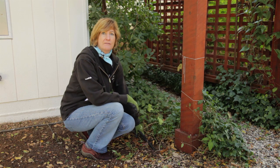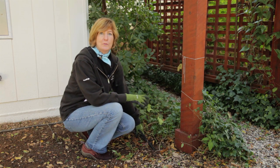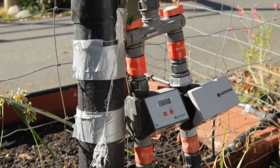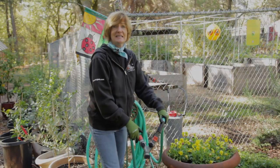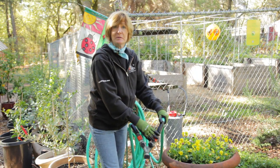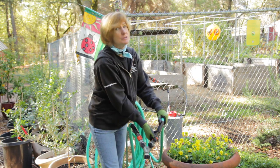You can either install an in-line valve or you can blow compressed air through the line. Wrap exposed pipes to protect them from frost.